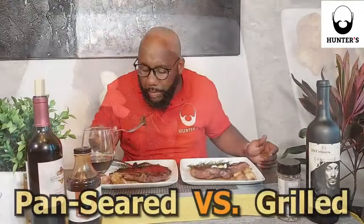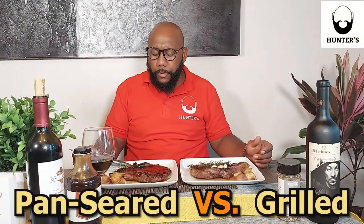We're going to see which one tastes better. I actually did a versus food battle — pan sear versus grill. Thank you all for watching. Peace.